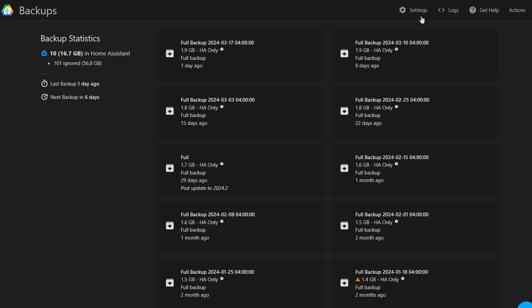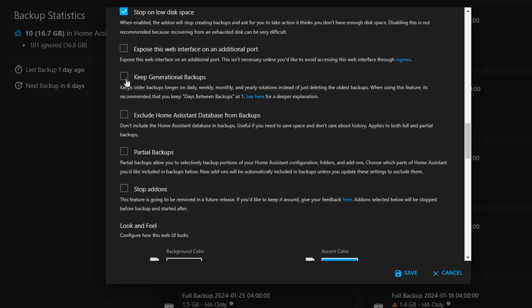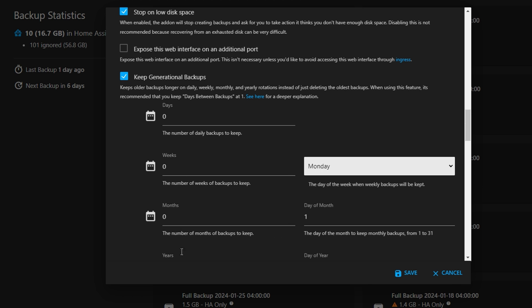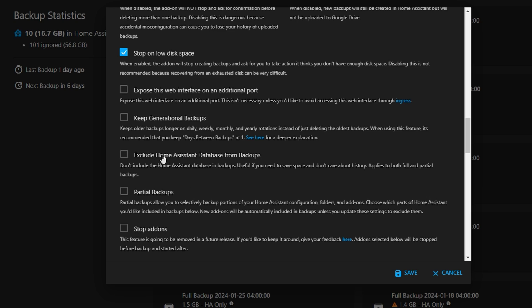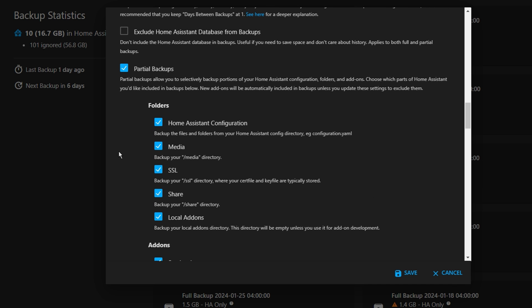You don't actually have to connect this add-on to Google Drive — you can just use it to create reliable local backups and disable the Google Drive functionality. Another really cool option is generational backups, which is a more mature backup approach where you keep daily, weekly, monthly, and yearly backups so you've got a range of versions available to restore from. If you're limited on space or don't care about certain parts of Home Assistant, you have the option to not backup the database — which includes all the historic sensor data — or to do partial backups which only backup certain add-ons you specify.